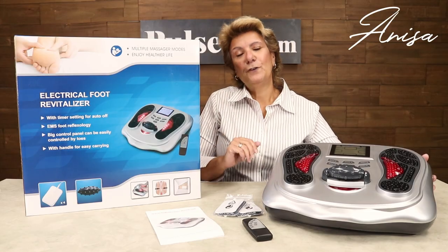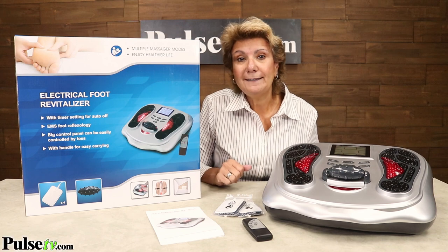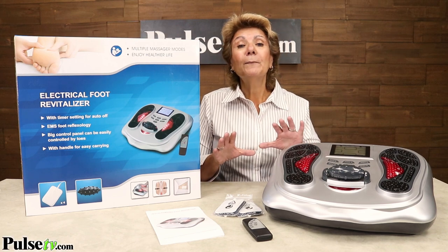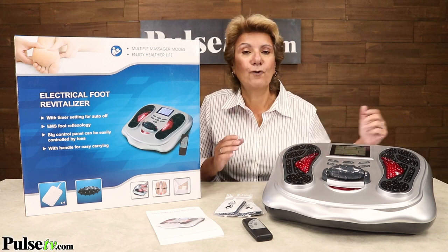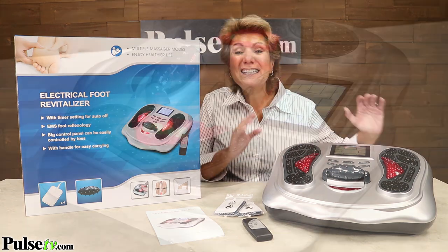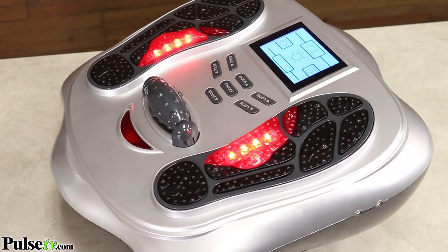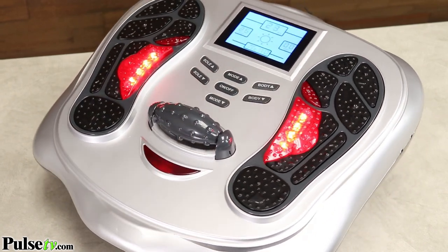Hey, it's Anissa bringing you the Advanced Foot Revitalizer. If you're watching this video you probably have sore feet, sore legs, circulatory problems, or other muscle soreness. And if you've suffered for a long time, you're in luck. This system is wonderful — it's actually a rare system that has both EMS and a TENS unit.